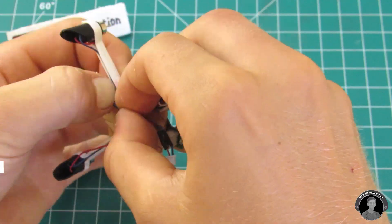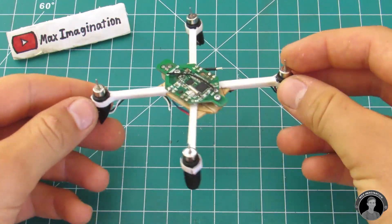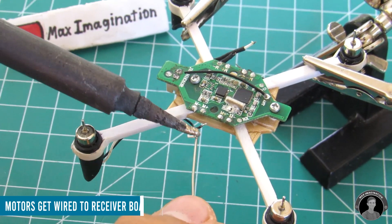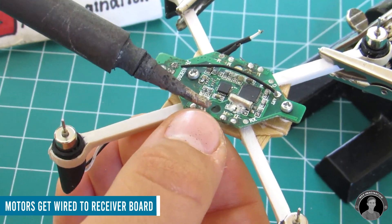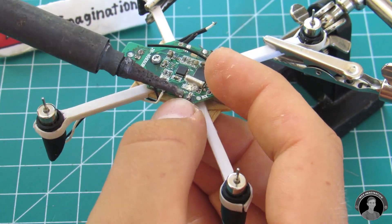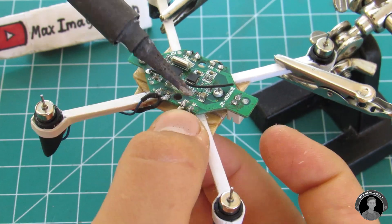Configure the motor wires so they're all pointing up onto the receiver. Strip the wire ends and then solder them onto the board. Each pair of motor wires gets soldered to the nearest motor output terminals in a positive to positive, negative to negative way — unless you find that one of the motors happens to spin in the wrong direction, because direction here is important.